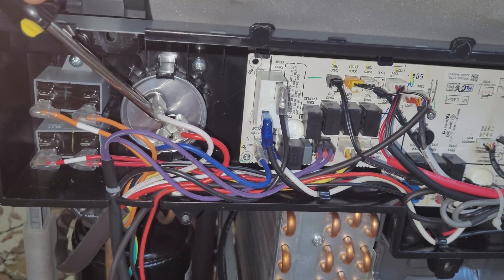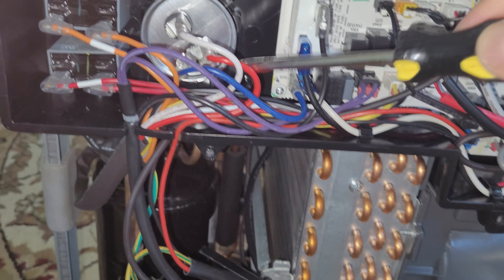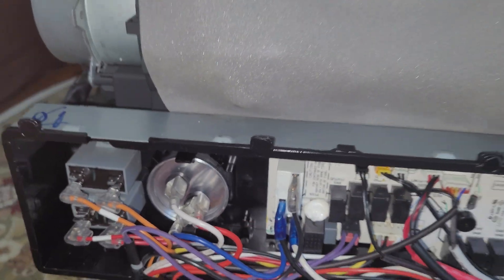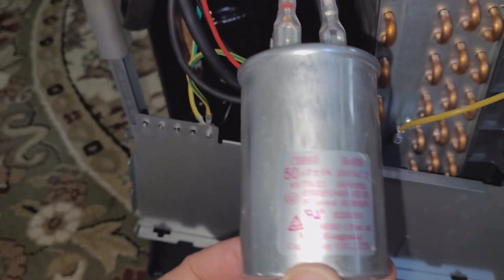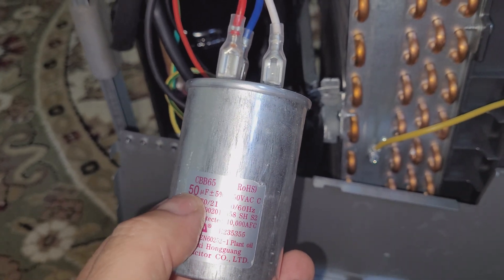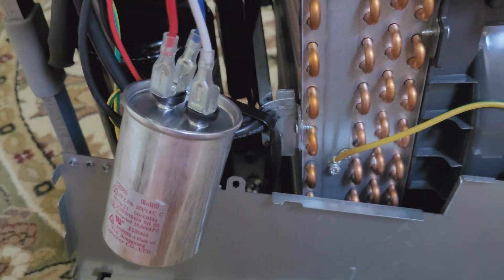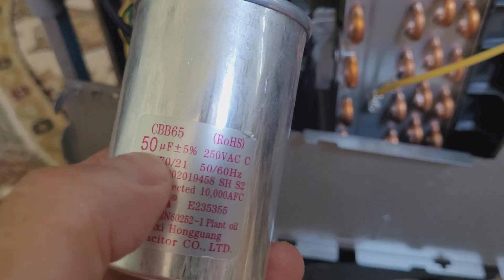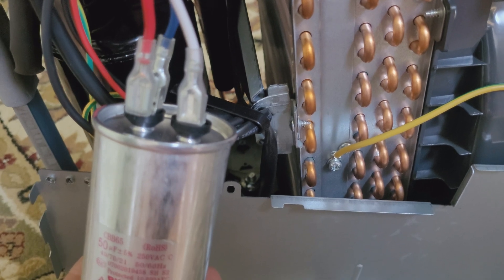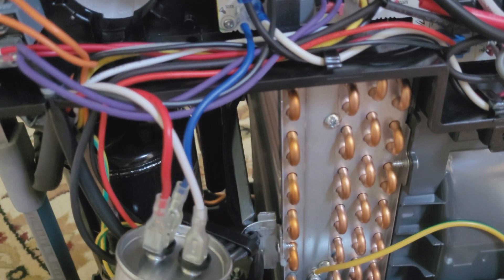Just short the terminals for a couple of seconds and this should discharge any electricity left in there. So what the capacitor does — it actually stores electricity to give the compressor or the electrical motor that extra kick it needs to start. Sometimes it goes bad and the compressor doesn't have enough juice to get started. Check the capacitor specs — the most important thing is the microfarads, in this case 50 microfarads. If it's bad, you need to replace it with something similar. I didn't test it because they're pretty cheap, like $10, so I'm just gonna order a new one and replace it.